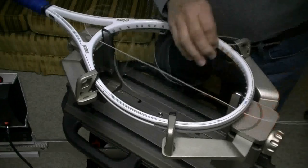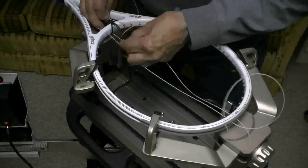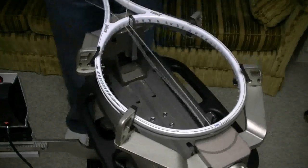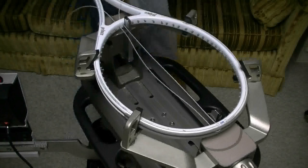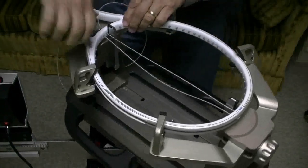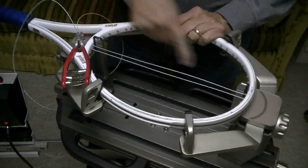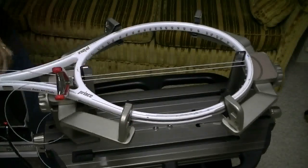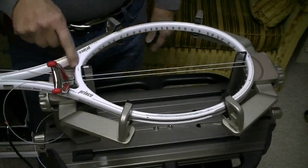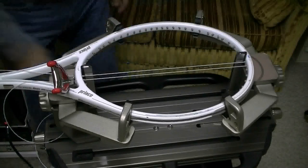I'm going to pull the two strings on the right side of the racket first. This is just the way I've been starting mains recently. I like to use my starting clamp down at the bottom, so when it starts at the bottom I'll pull the two strings on the right side of the racket. This puts a little less stress on this string here because of the friction up here at the racket.